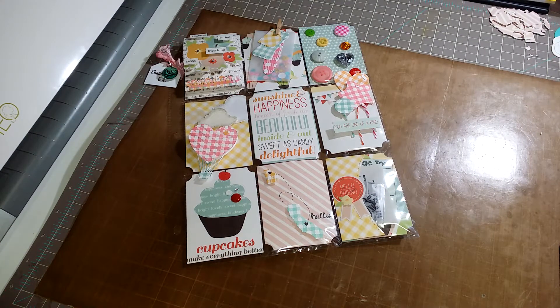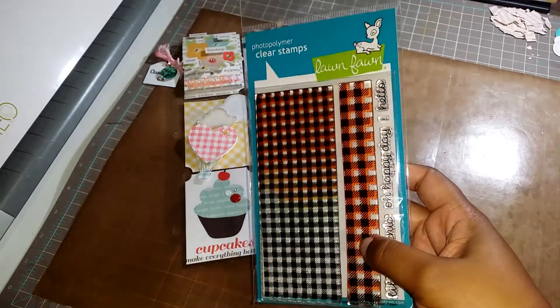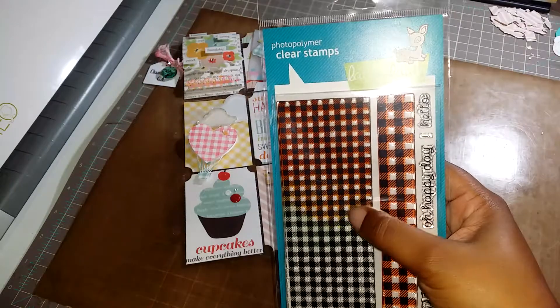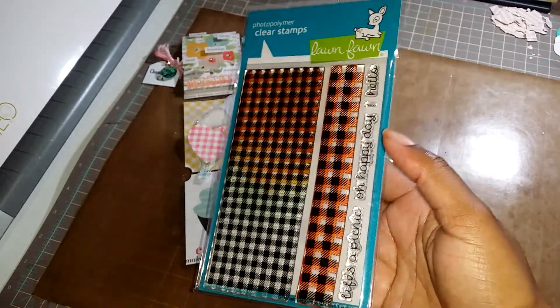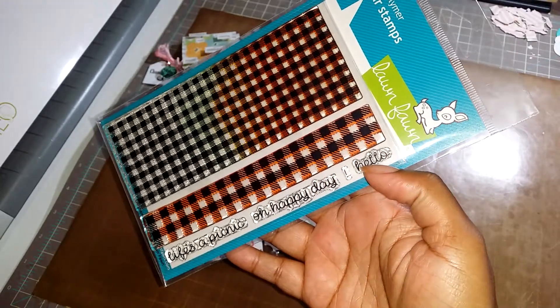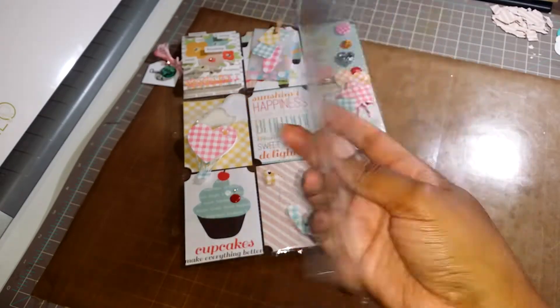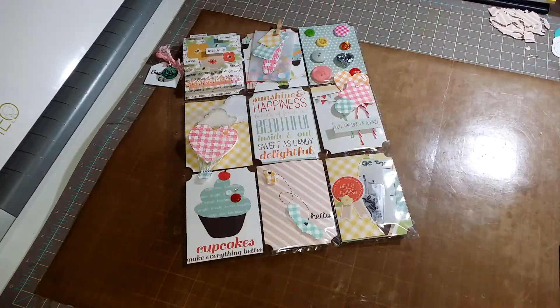I also used this Lawn Fawn gingham stamp set. You can see the ink stained it, which I was kind of mad about — usually it stays and then stains after you've let it sit too long, but this one stained as soon as I stamped it. But it's okay. I used this one — it has 'life's a picnic,' 'oh happy day,' 'exclamation point,' and 'hello.' This one is called Gingham Backdrops and it's by Lawn Fawn.